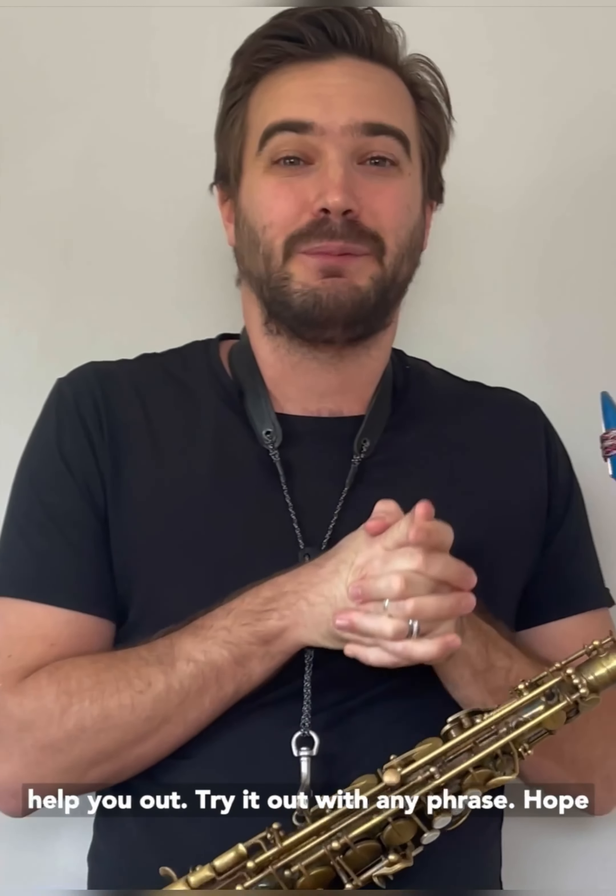Hopefully this makes sense and this is going to help you out. Try it out with any phrase — hope you enjoy this, guys. Bye!